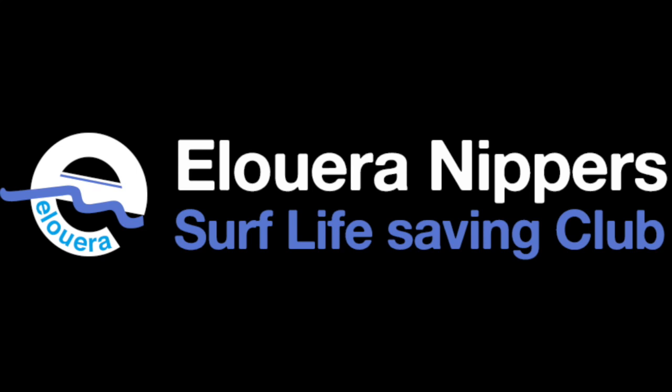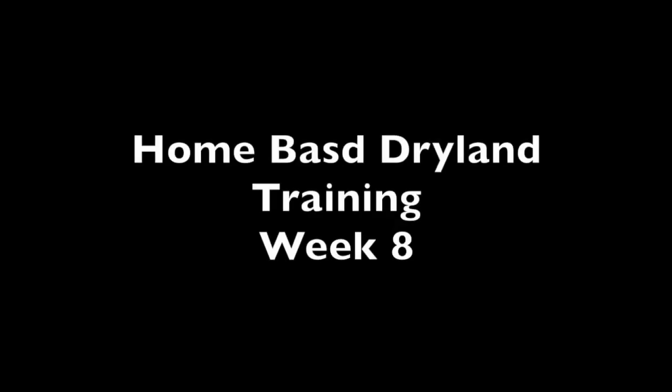Hi everyone and welcome to the rundown of week number eight of your home-based dryland training program. It's the top of the mesocycle — one more hard week before we go into a recovery week.